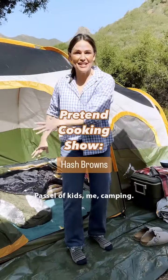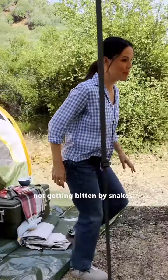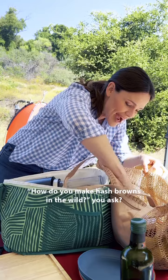Good morning. Castle of kids, me, camping. They're somewhere not getting bitten by snakes. I am making them a little breakfast — hash browns. How do you make hash browns in the wild, you ask?